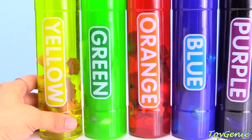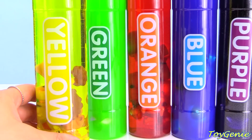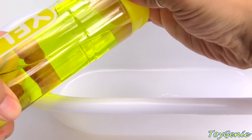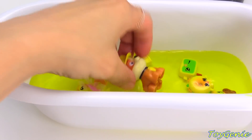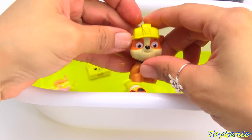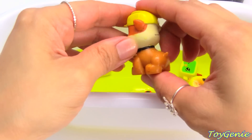Let's check out what we have in this yellow tube of water — let's pour it out. We have a yellow Rubble, a Rubble wearing a yellow hat.